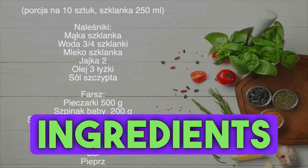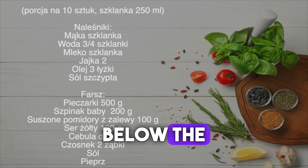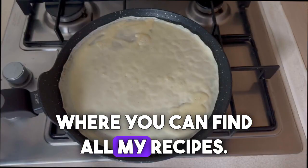Here is a list of the ingredients you need. You can find the same list in the description below the video. Below the video I also add a link to the blog where you can find all my recipes.